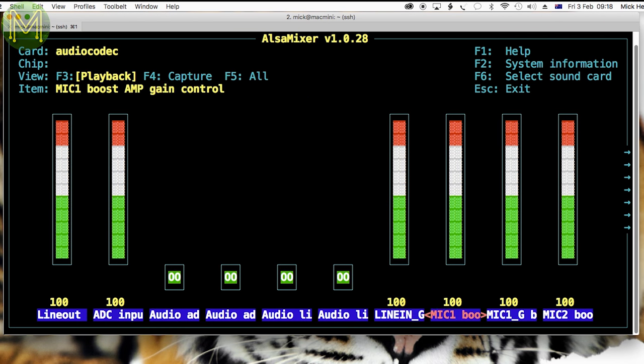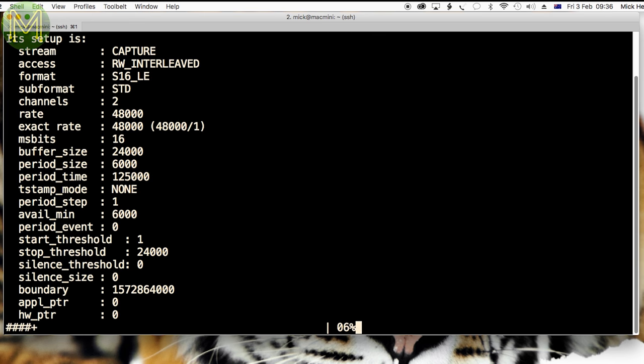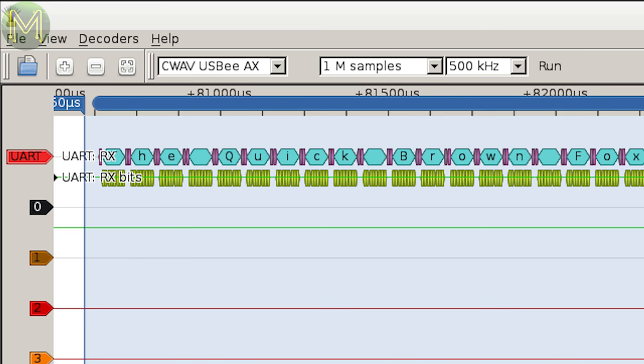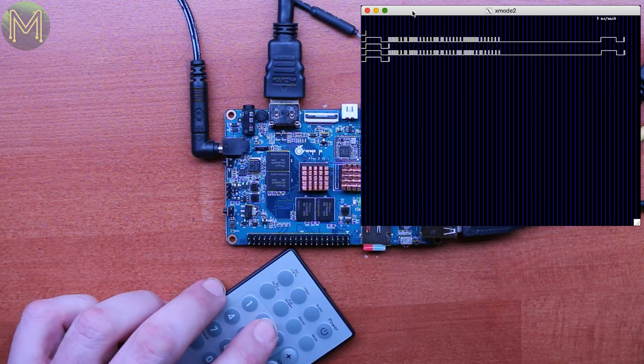Some simple tests first. If you want to use the onboard mic, make sure that you set the input device correctly — I just used Alsa Mixer for this. Comparing my studio microphone to the onboard mic, you can hear that it's pretty decent for a small condenser. For the serial console, I used a cheap logic probe to check on the output, sent some random text out to /dev/ttyS0, and it worked as expected — there's not much to it. The onboard infrared also worked without issue.